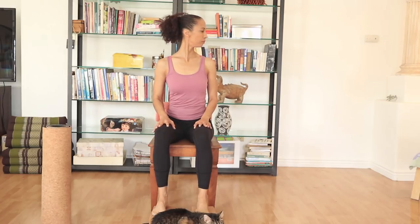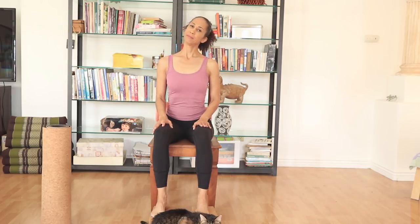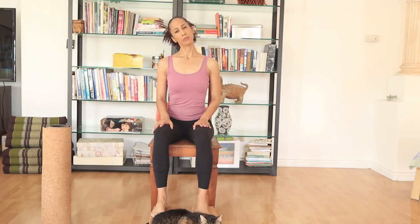Inhaling, exhaling, back to center. Inhaling, exhaling ear to shoulder — trying to bring your ear towards your shoulder. At the same time, press the opposite shoulder down. Inhaling center. Exhaling side. Inhaling center. Exhaling side. One more time each side.